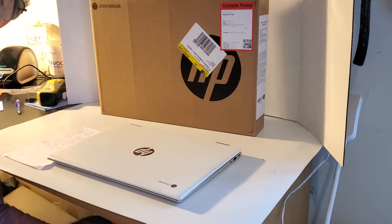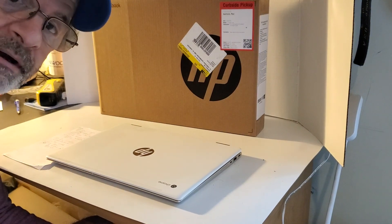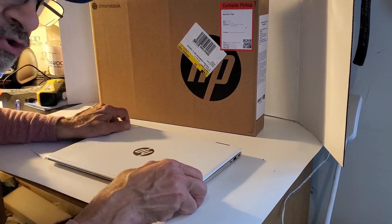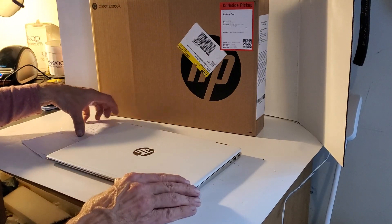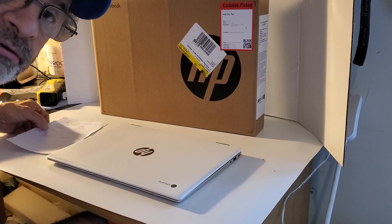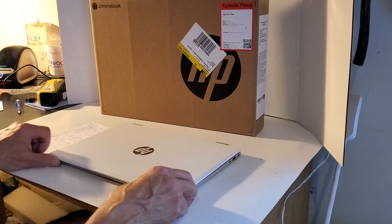Hey, hello my friends, hope everybody is well. Today I'm going to review my Chromebook I bought about two weeks ago — it's the HP 2-in-1 14-inch Chromebook. I'm going to get this show on the road real quick.